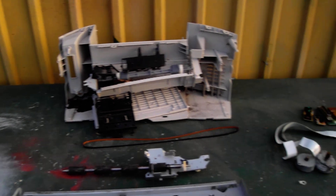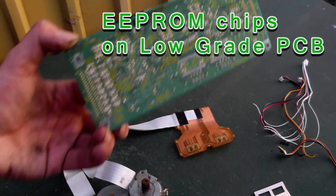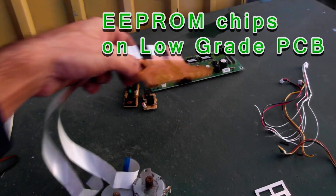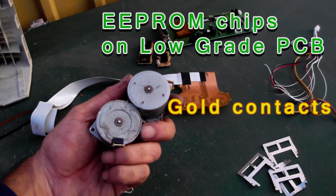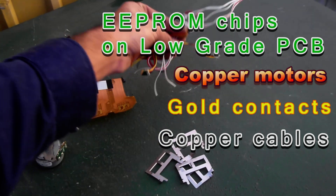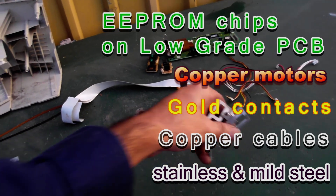There you have it — here's what comes out of an inkjet printer. Besides the plastics, we've got a nice little collection: the low grade PCB board, but the main value is in the gold contacts. Then you've got your copper motors with copper windings in them. Not a great deal of copper cable came out, but still worth putting in the pile. And all the rest is mild steel and a little bit of stainless steel as well.